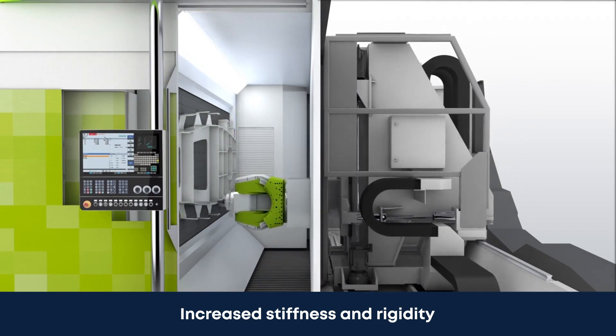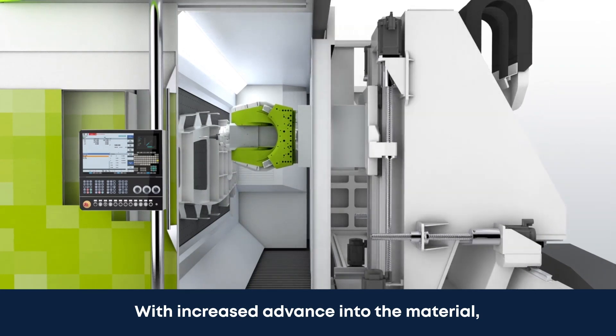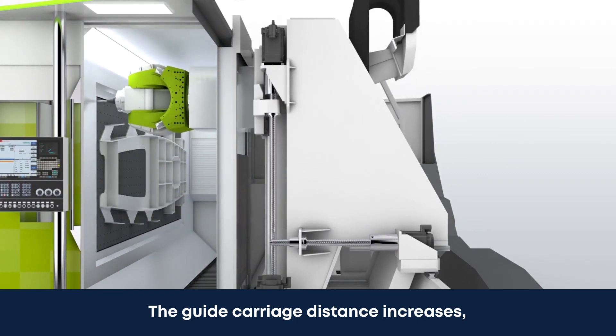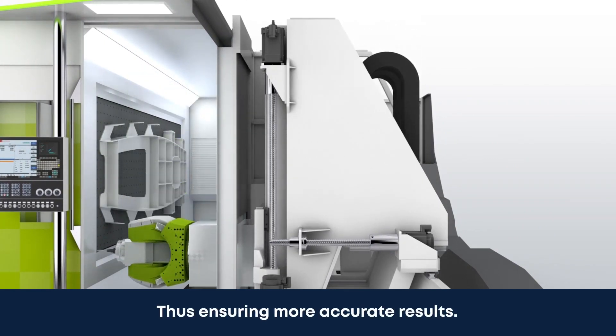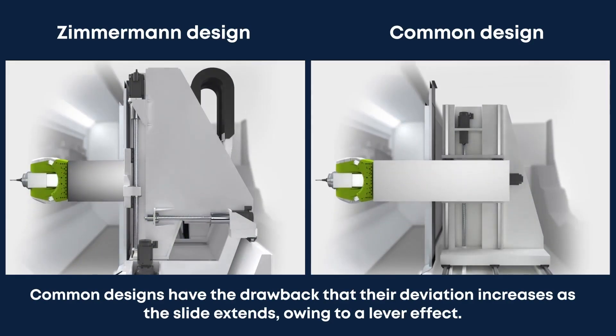A look at the 3D model allows us to really understand the unique design of the column. Removing the back panel allows us to take a closer look at the column design. The guide carriage is supported by two sets of linear rails displaced vertically and is driven by two separate ball screws on each side of the column.